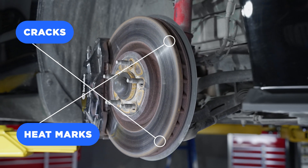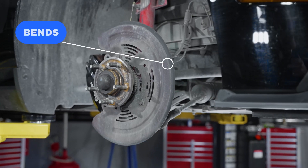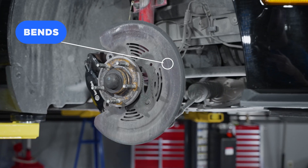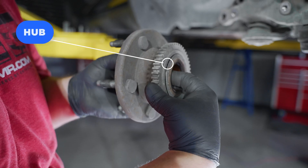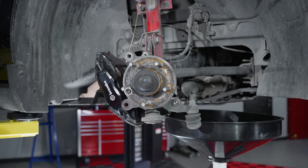Rotor — check for excessive heat marks or cracks. Dust shield — inspect for any bends where this could cause interference with the backside of the rotor. Wheel bearings and hubs — look this over for any signs of wear or damage or any missing lug studs.